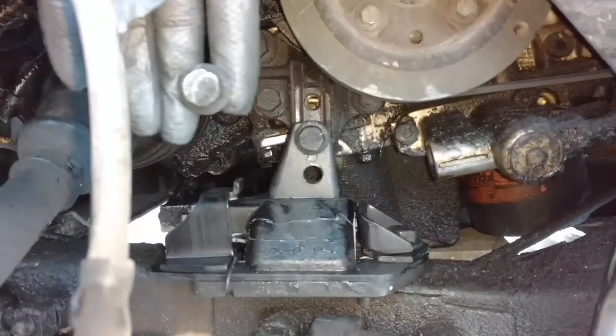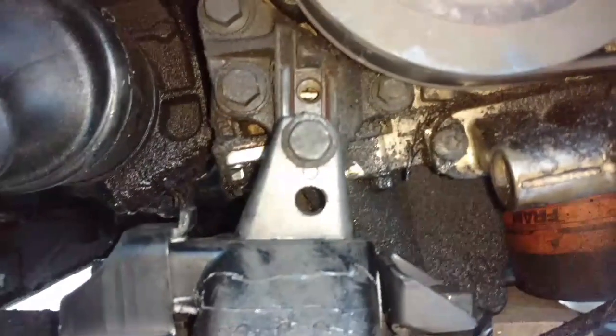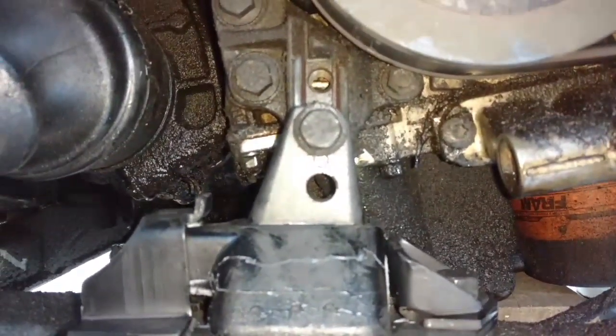Here's the other bolt there. And as you can see, you're raised about an inch, inch and a quarter.